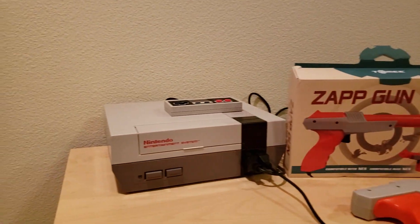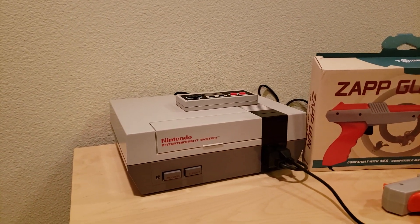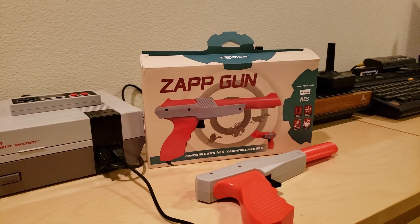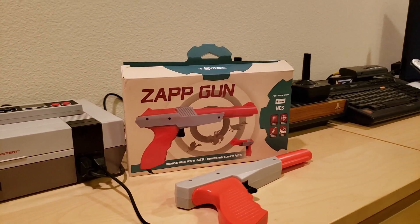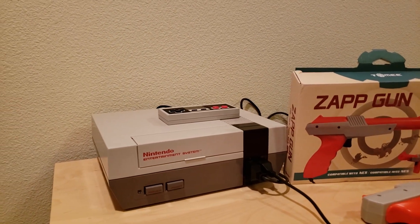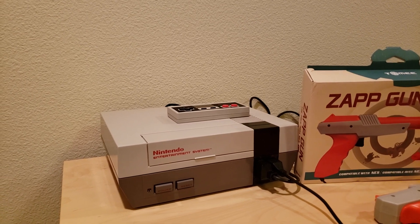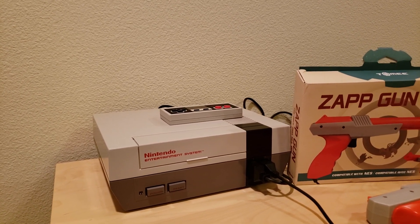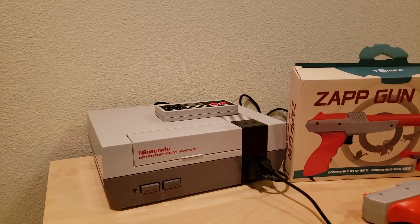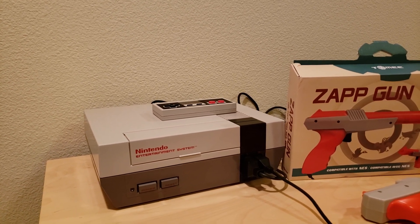As you probably know, this game was developed a long time ago for CRT TVs and the original Nintendo Zapper Gun was designed to work for those TVs. There's a site online called neslcdmod.com where they have instructions on how to patch a ROM file for that game, an original ROM file for that game.